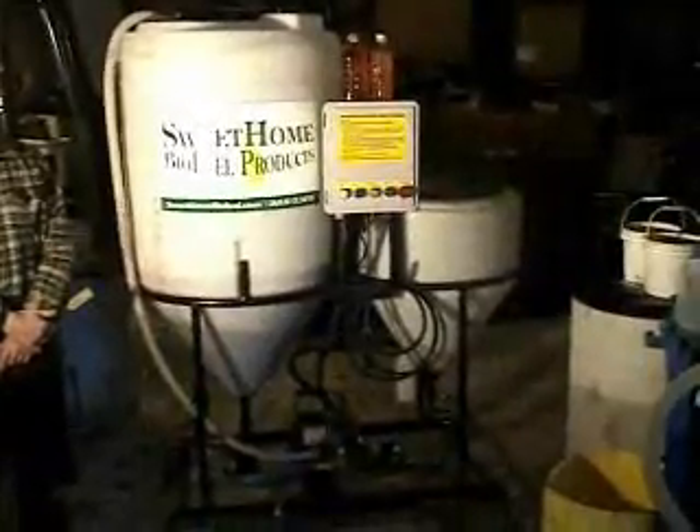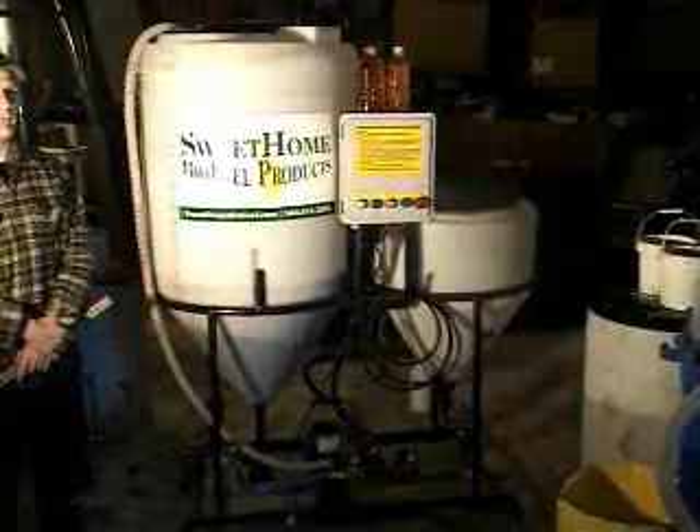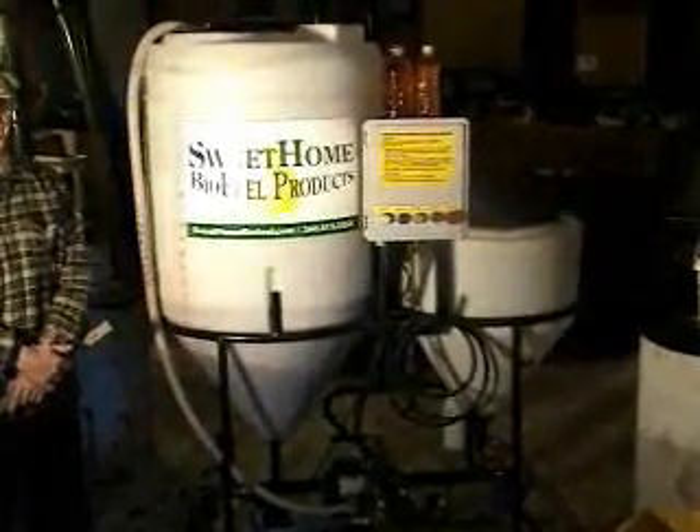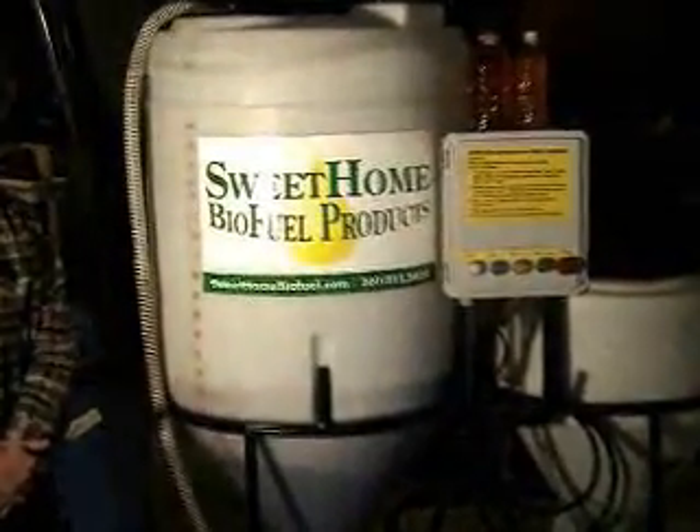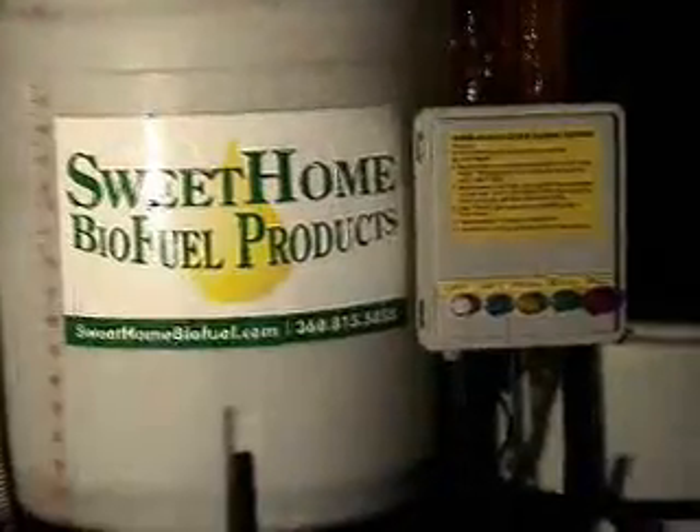Hi, my name is Paul Davis. I'm the creator and designer of Sweet Home Biofuel products. About three and a half years ago, a friend of mine introduced me to the concept of biofuel. Once I'd done some studying and research on the internet about it, I found how productive it can be for our country, reducing the dependency on foreign oil. It's something we can make right here at home.